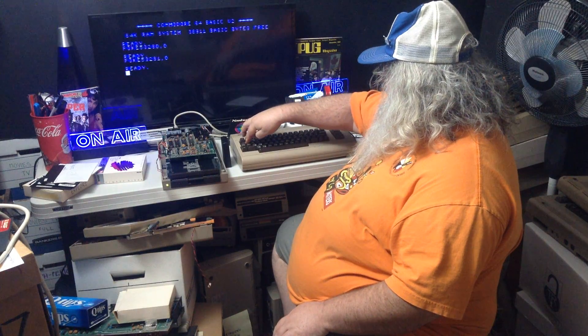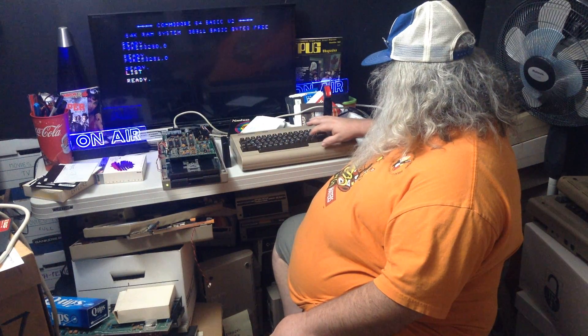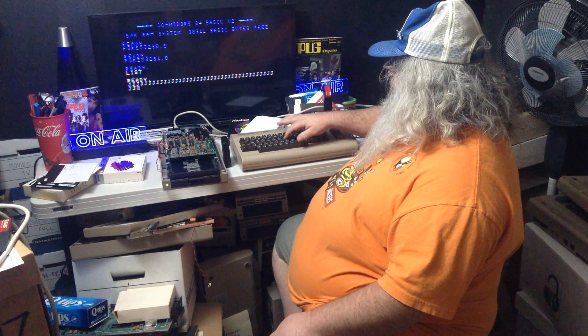That doesn't necessarily look great with those colors there, and there's nothing I can do about what's up there. But if I now press the CTRL key and press the number 2, the cursor changes to white. And that might come up a bit nicer than looking at the blue on blue or the blue on black.